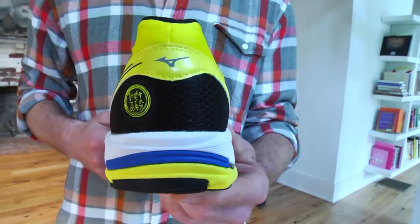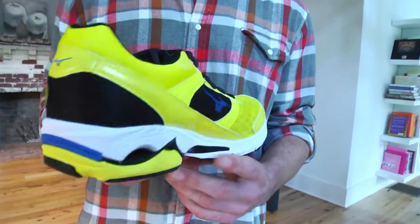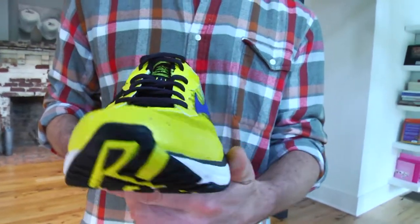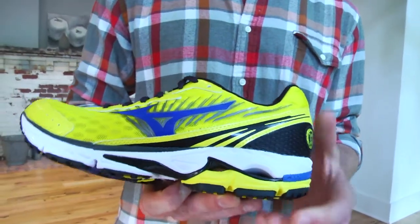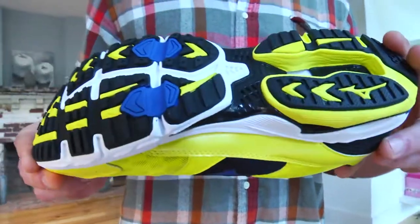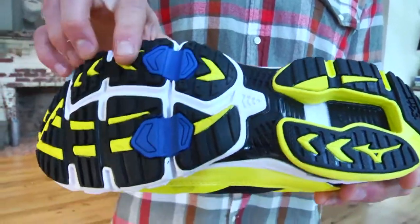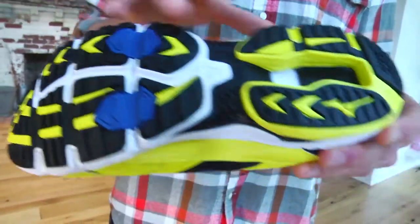We're super excited about the Wave Rider 16. We knew the 15 rode great, so we kept the same tooling and midsole — it's going to be that same consistent Mizuno ride. But there are a lot of refinements: the upper gets it down to under 10 ounces, 9.9 ounces for the new Rider. New heel counter, so it's going to provide just enough embrace. Same great mid-foot wrap. Also, less overlays on the upper, so it's going to be a lot smoother and brace the foot really, really well. Really great updates to the Wave Rider 16.